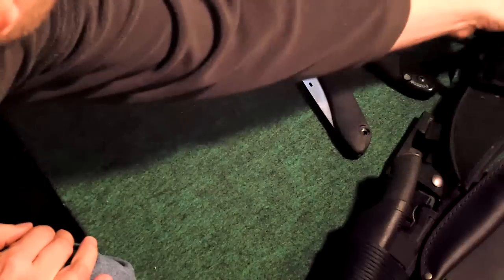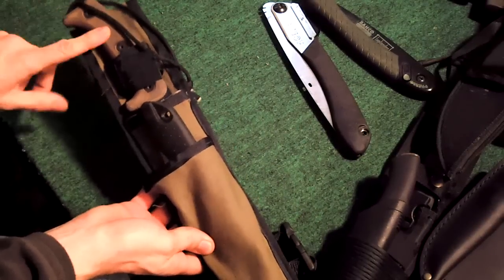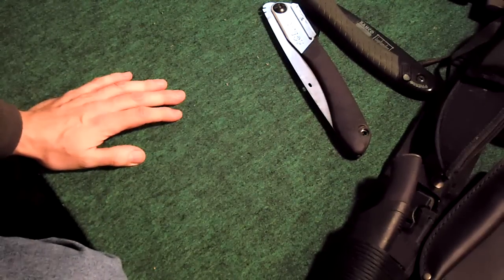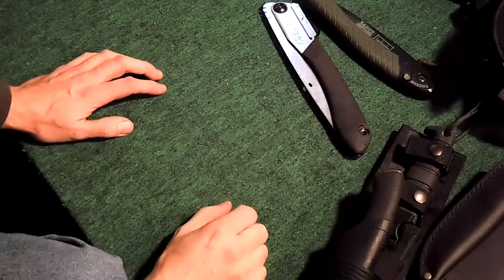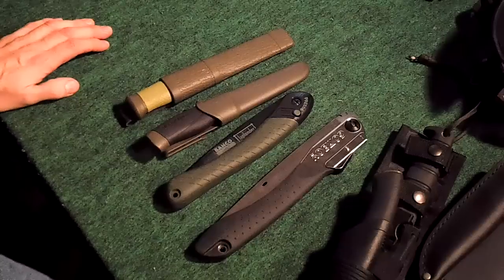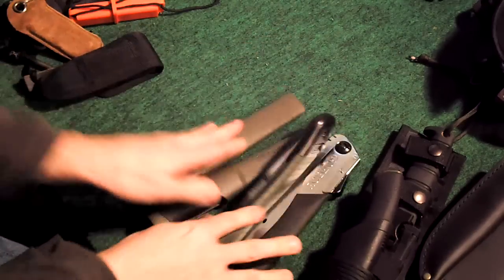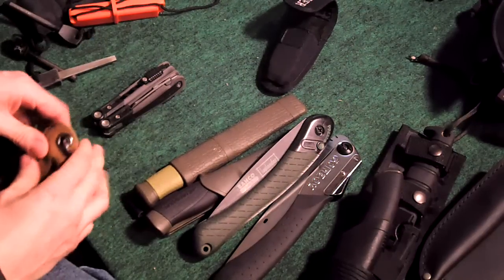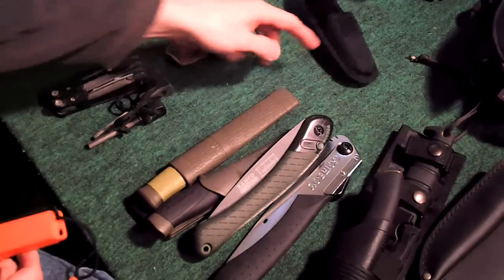The SOG is a decent saw but it's nothing like a Silky. At one time I made a pouch where I could carry a machete and a saw. But sometimes you want to carry all three - that's going to be the basic idea behind this. Not only that, let's say you want to carry a machete, a saw, and a bushcraft knife. Why not go a step further and make an extra pocket so you could carry a multi-tool, or a smaller multi-tool and a ferro rod?